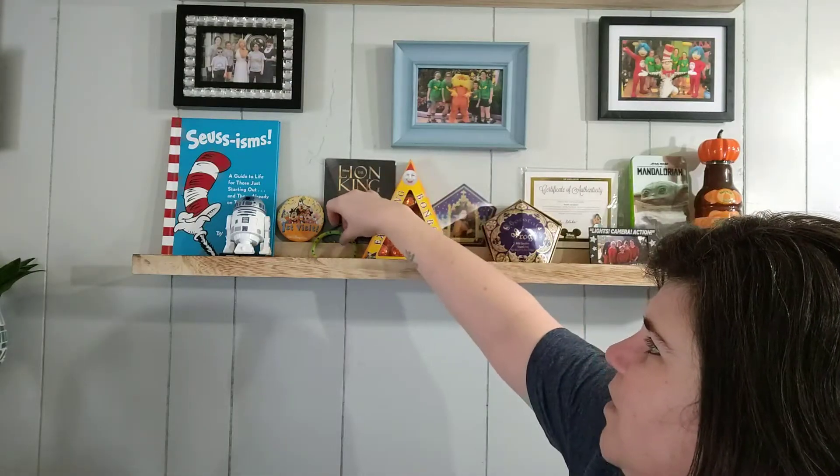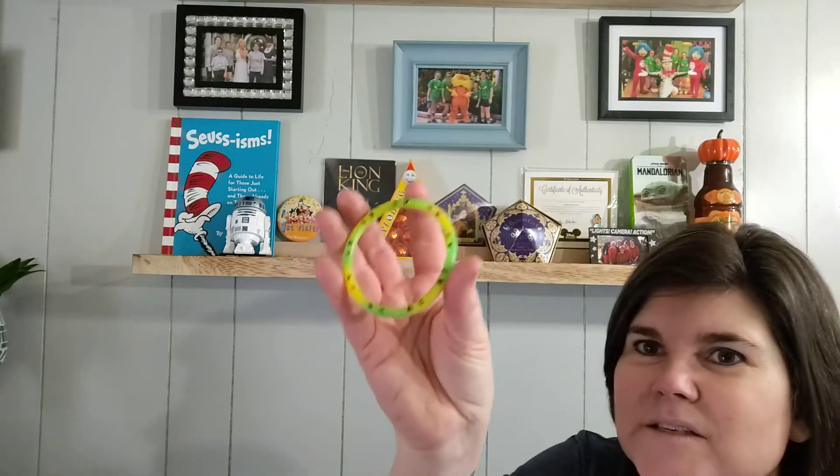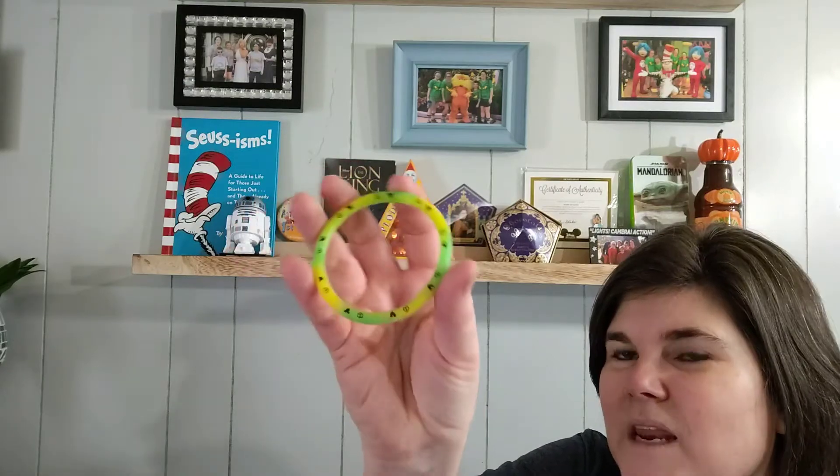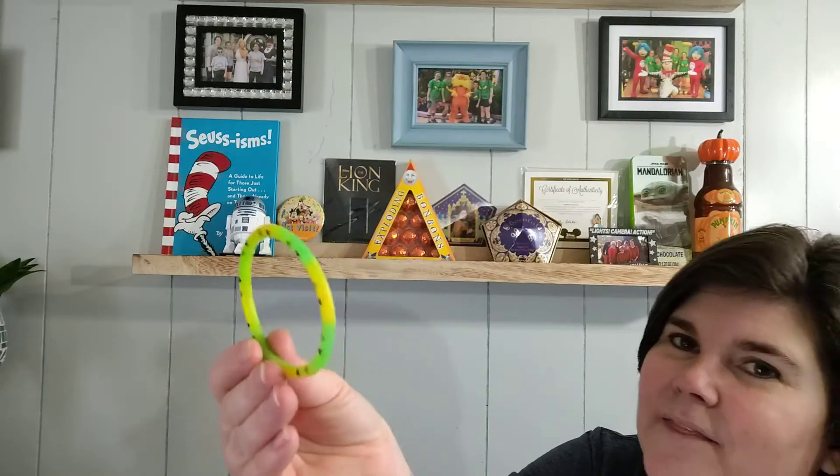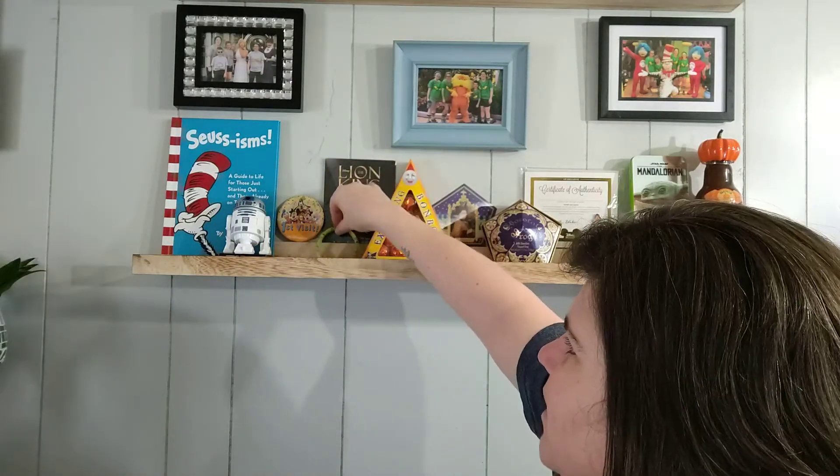This is my little Mickey Peace bracelet. I got this many, many years ago and I just love it. I thought, why not? I can just kind of display it up here.